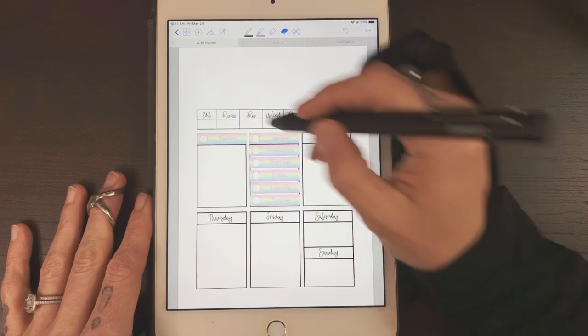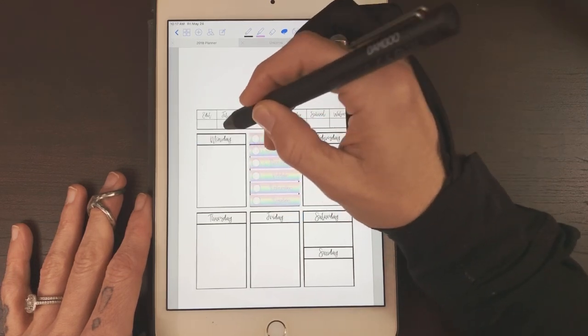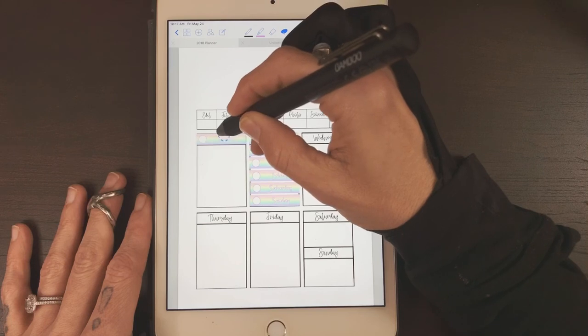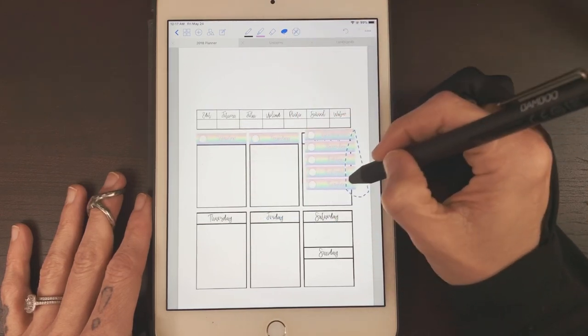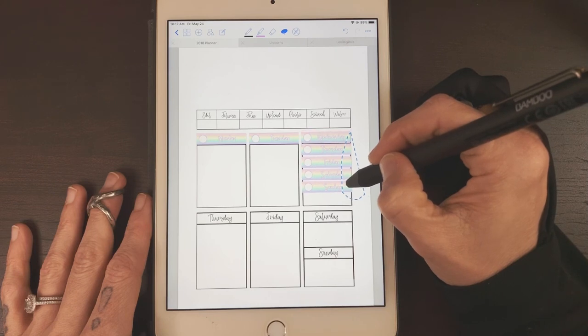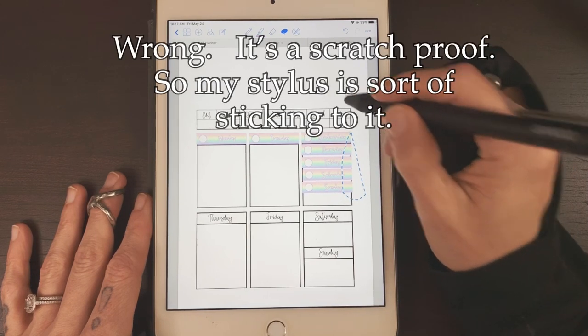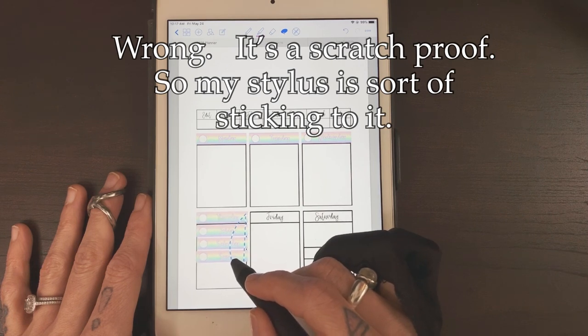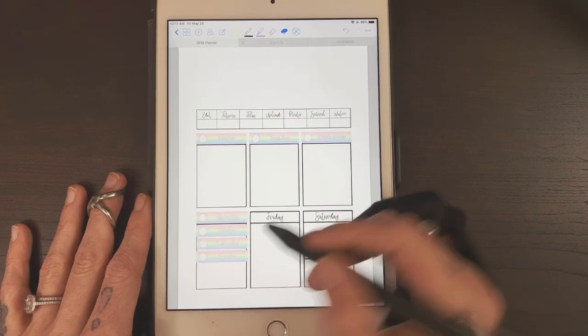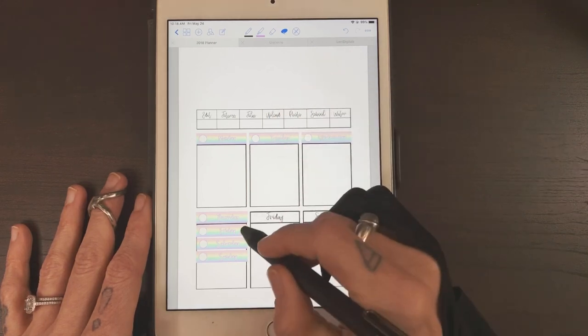One thing I'm noticing straight away is that this stylus works amazingly on here, but what I'm not liking is the screen protector. I think it's just a plain tempered glass protector, whereas on my iPad Pro I have a matte, paper-like protector which I love. I can feel the stylus kind of dragging on here.